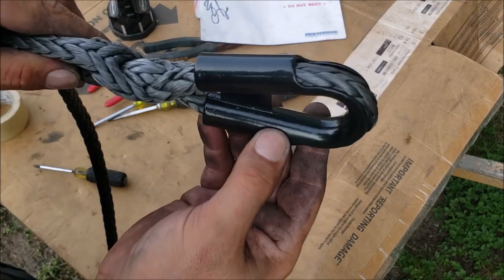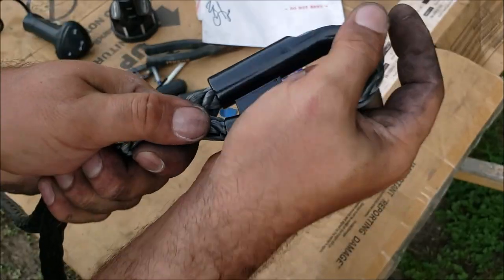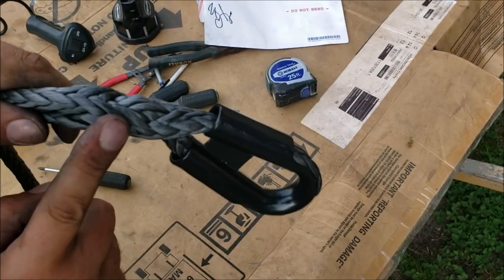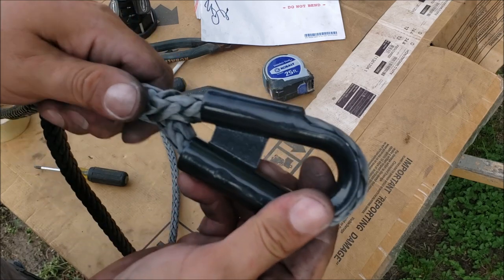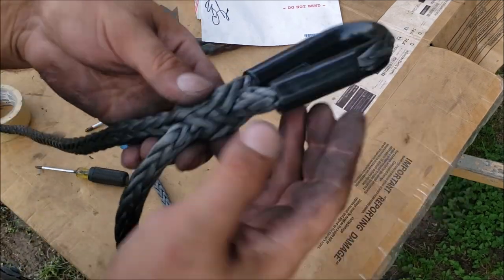You see what just happened right there - we created that Mobius Brummel lock right there. Now this cannot come undone - that's exactly how you want to do this. We have one in there, that's really all you need, but let's say you just want to do it again - why not? Let's do another one.